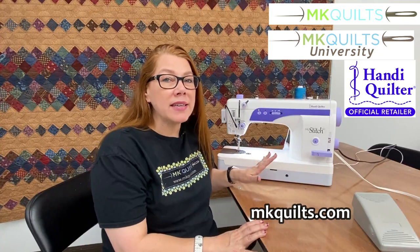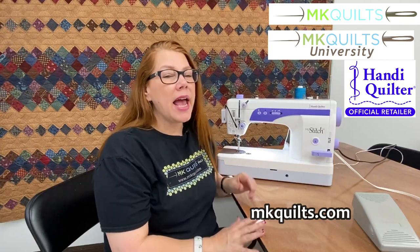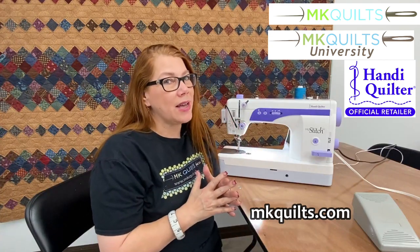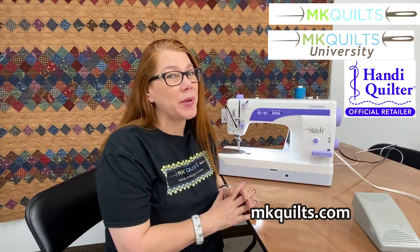The 510 is basically a straight stitch machine — it goes forward and backwards and that's pretty much it. And it is glorious for those of you who do some hardcore piecing.